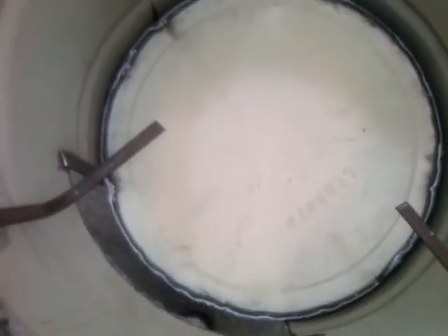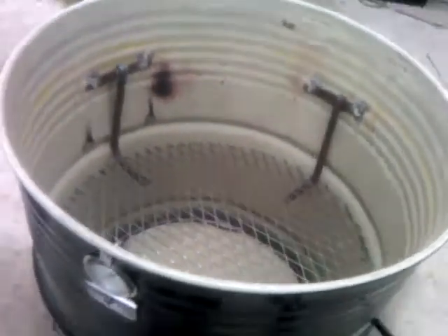This is the baffle plate at the bottom. Again, that is optional. Second grate — it's easy as that. Slide these back in there, then you can put the top grate on. It's easy as that.